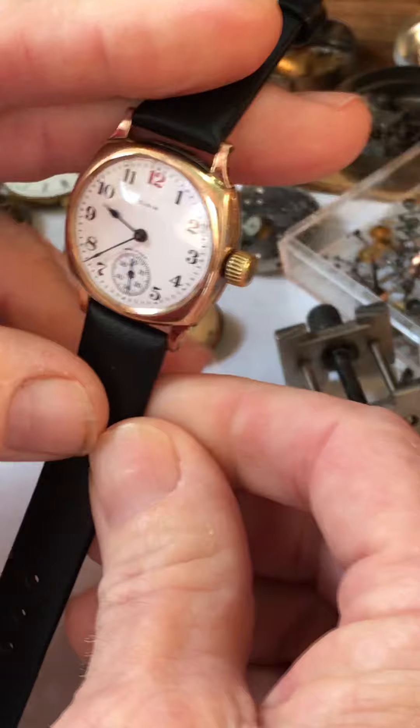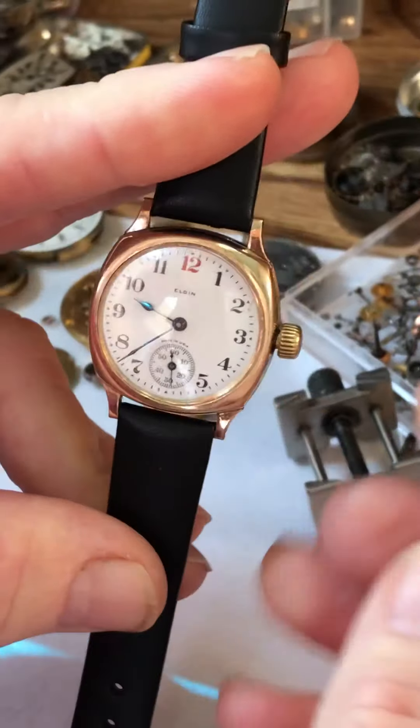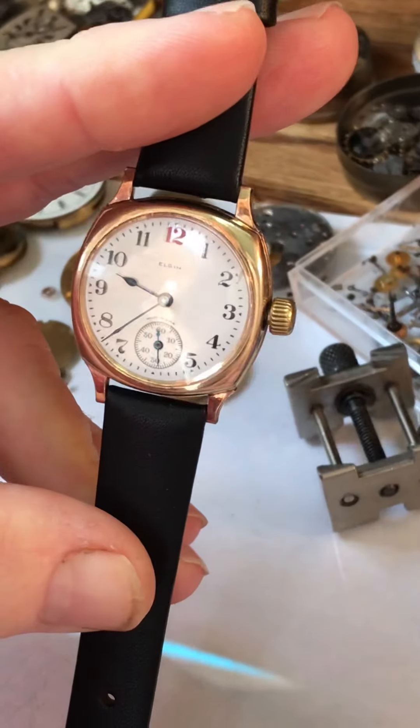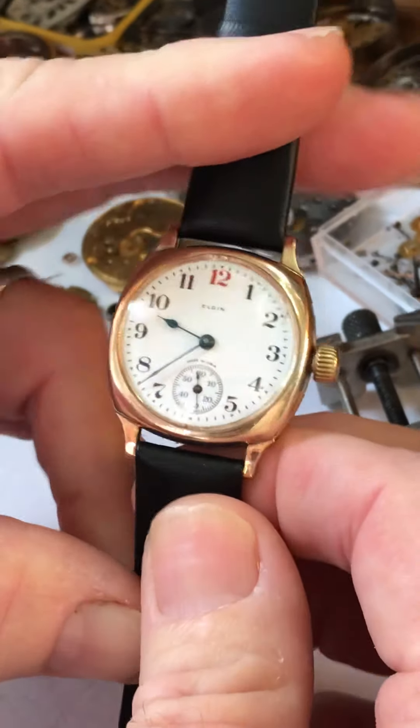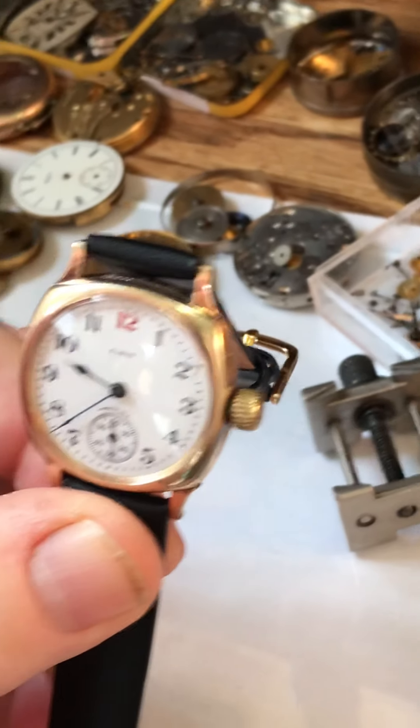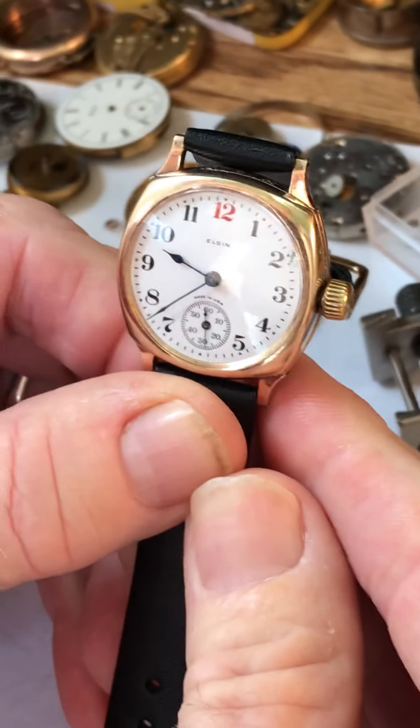Because it's not a modern watch, the winding mechanism into the watch is a little bit different. There is not a set screw, and so I have these instructions — these are the same instructions that you would get at a jeweler back in the day when you bought this thing.